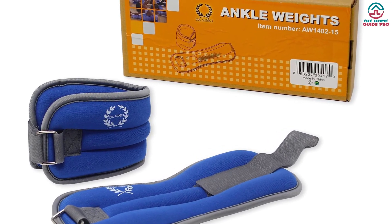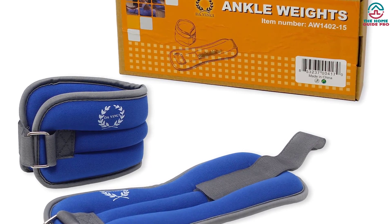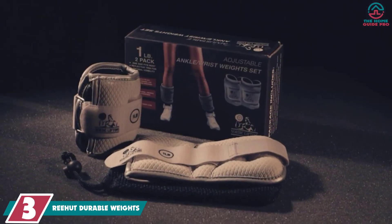This one pair is fit for all, and the price is compatible with the features. At number 3, we have the REEHUT Durable Weights.